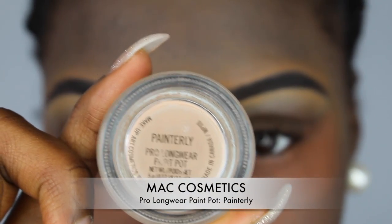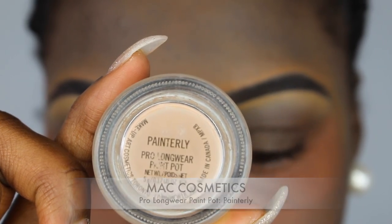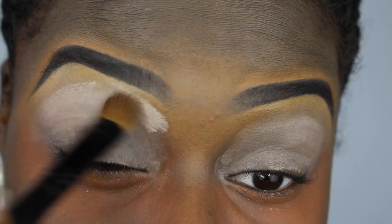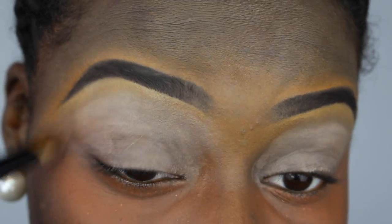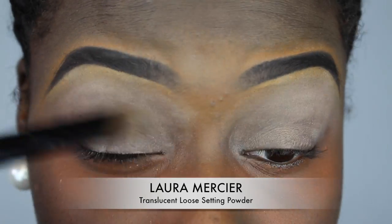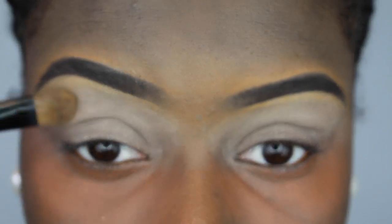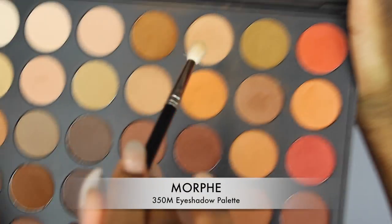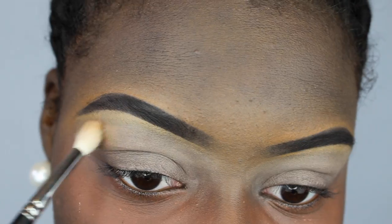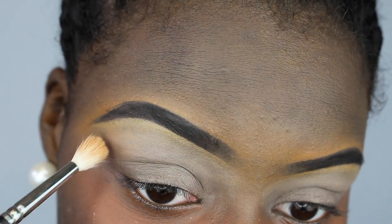Then I went in with my MAC Paint Pot in Painterly and used that as an eyeshadow base, putting it all over my eyes and blending it out with a brush. Then I took my Laura Mercier Translucent Powder just to set that eyeshadow primer. Then I went in with my Morphe 350M palette and took that light brown shade and put that under my brow bone.